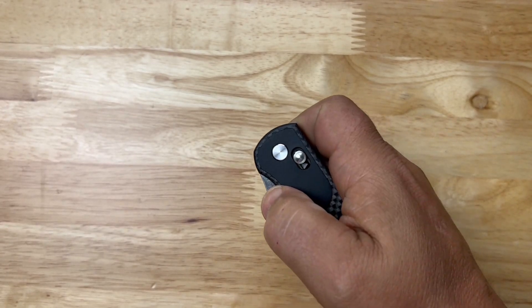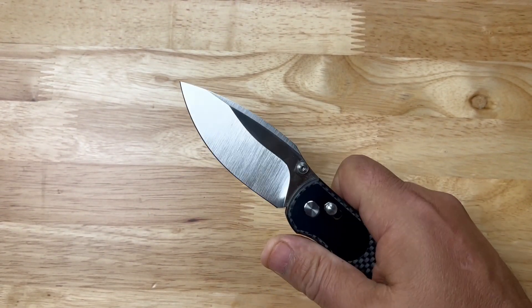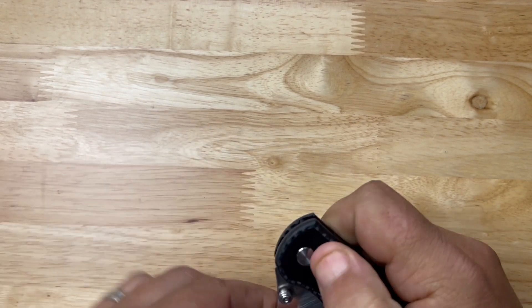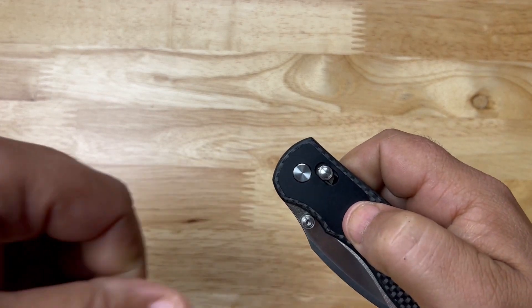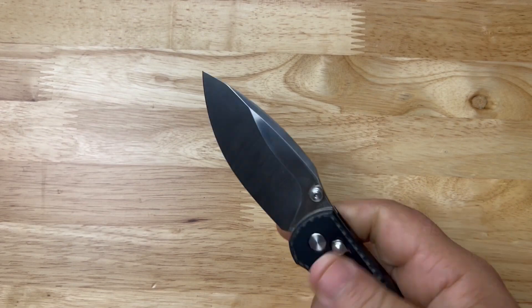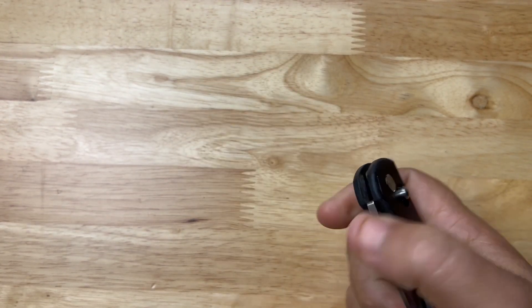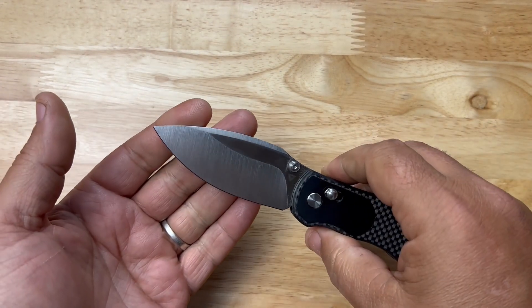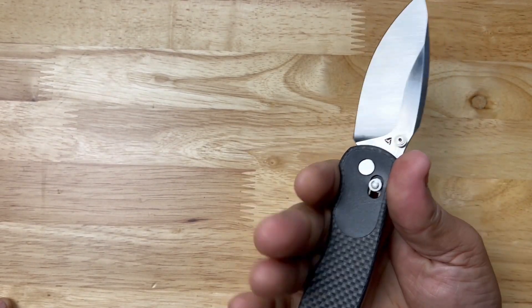This is the best retention I've ever seen on an axis-style lock — it's like a detent honestly. Once you break it, it fires out. It doesn't do that round bendy thing so much, which makes this my favorite feeling opening on an axis lock knife so far.